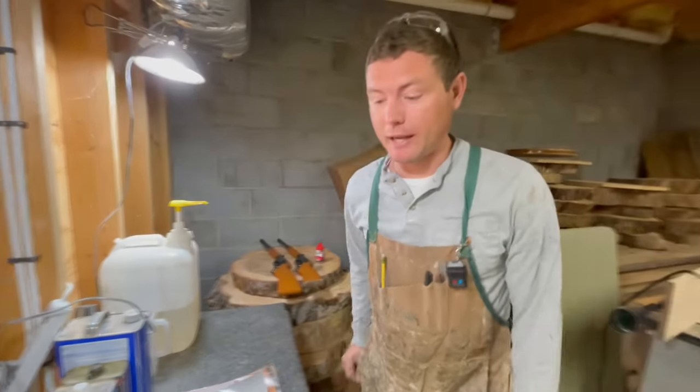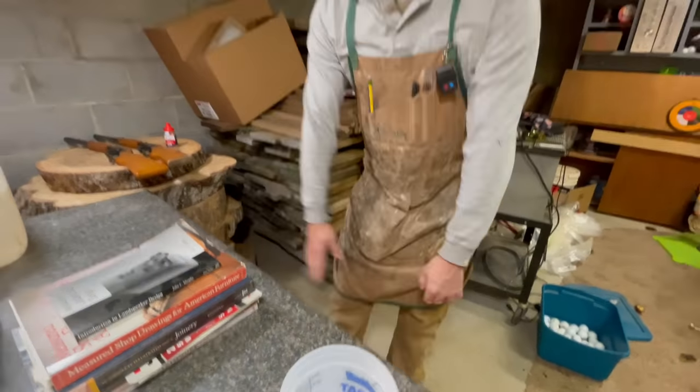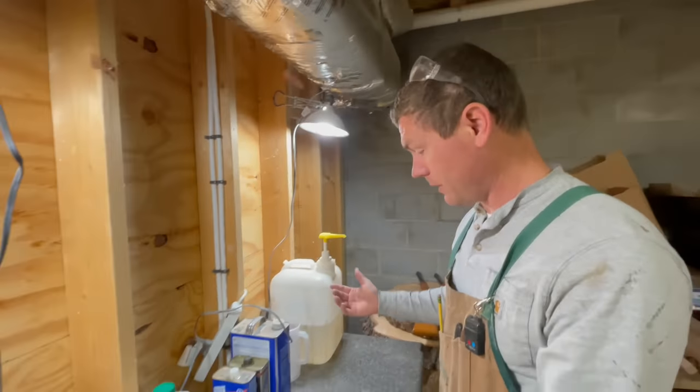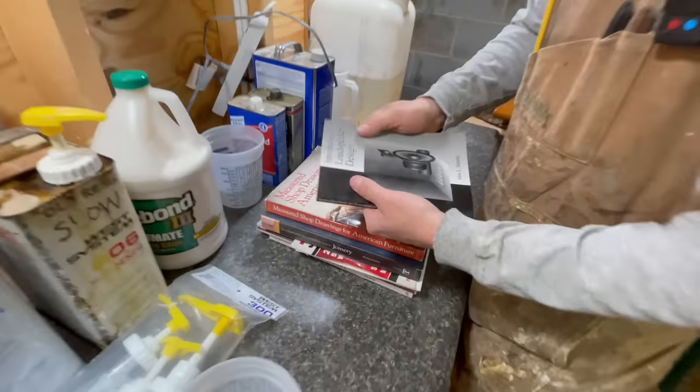Ten minutes later — here we go. My new epoxy workstation is here. I have this drawer that came out of a kitchen about five years ago, a shelf on the bottom where I can stack extra junk, and some nice lighting so I can see what I'm doing.